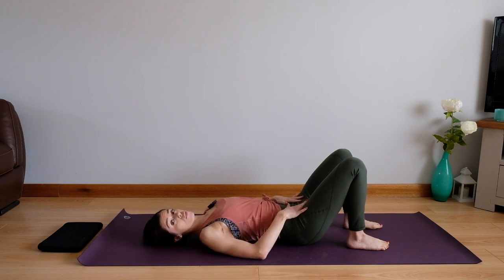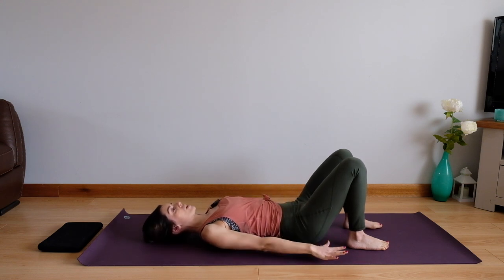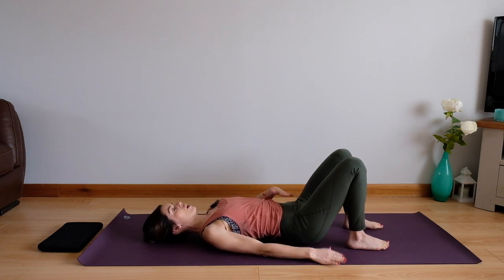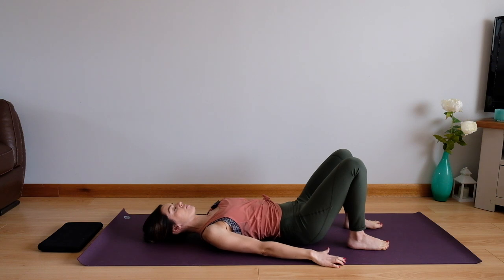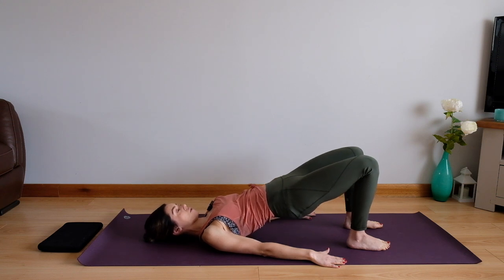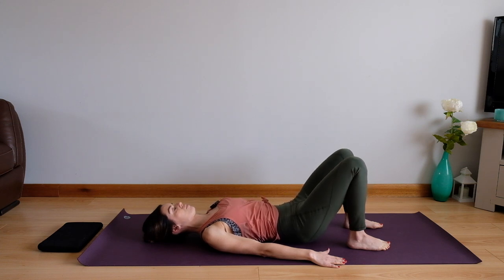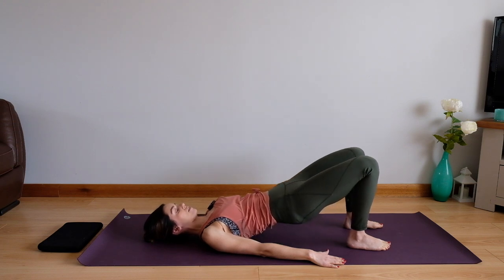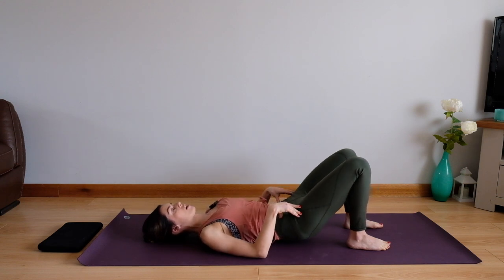We're going to start with some bridging exercises. These are great for mobilizing your spine, waking up your core and waking up the glutes. From here we're going to lightly engage your core — just below the hip bones, gently draw those muscles inwards about 30% or so. We're going to roll through your pelvis bone by bone, lifting up your spine until we're in our bridge position, and then gently work our way back down again bone by bone, drawing in through your core and pressing those hips towards the ceiling keeping the pelvis level.